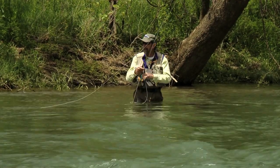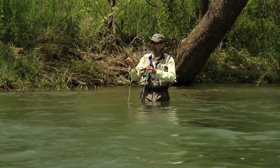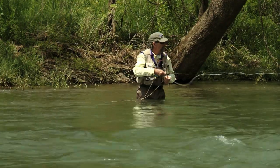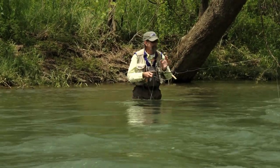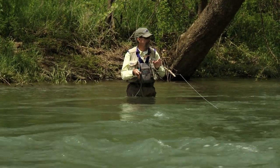I've switched over to a streamer now. A streamer is a fly that's weighted — I don't need to use any extra weight — and it imitates a bait fish. It imitates another fish that these big trout want to eat.